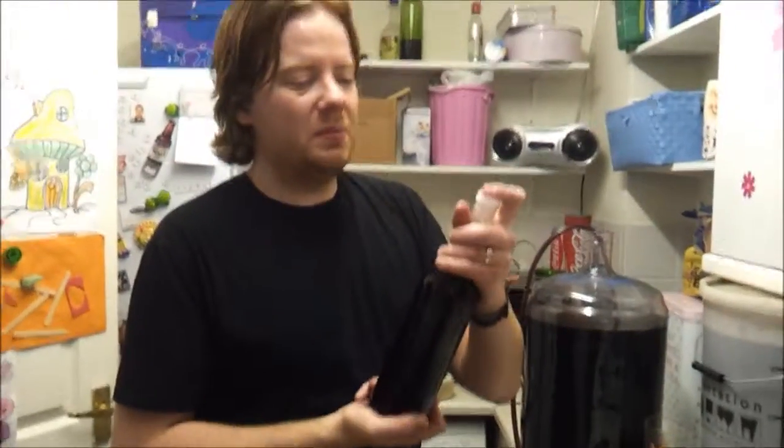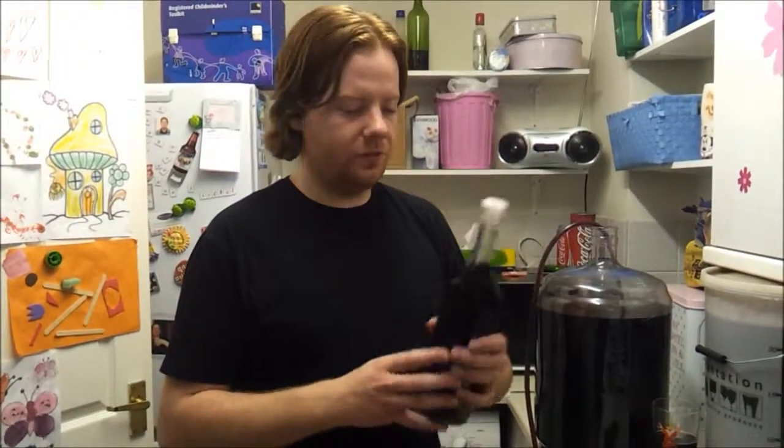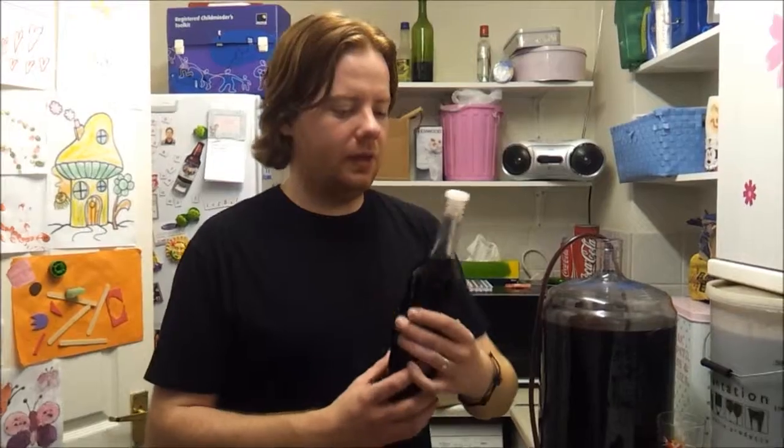That bottle is ready and the wine is ready to drink now, but it's probably best to leave it for a while to fully mature and appreciate the full flavour. That's it — I hope this was informative. If you've got any tips on how to degas more easily than I'm doing, please let me know. Thanks for watching and see you again soon, cheers.